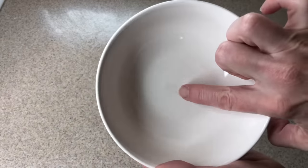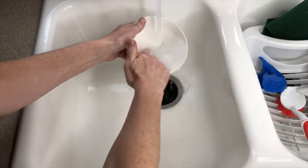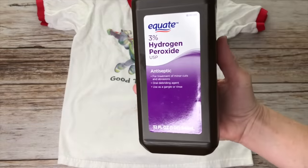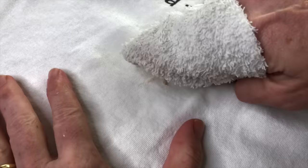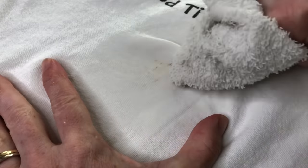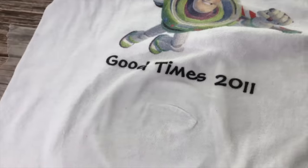To clean silverware marks off dishes, make a paste of hydrogen peroxide and baking soda, place it on the dish, scrub, and wash when done. To remove blood stains, squirt hydrogen peroxide onto the blood stain and let it sit for 10 minutes or more. Blot with a damp cloth to see if the stain is gone; if not, repeat until it is. Once the stain is gone, launder as usual.